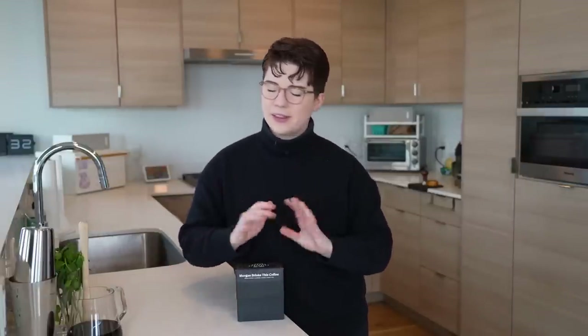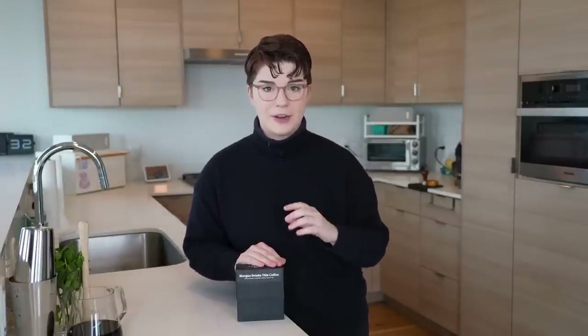This is a recent coffee launch I did with Onyx Coffee, and I was a little bit cheeky with the name — I have called this coffee 'Morgan Drinks This Coffee.' I know there's probably a better name out there, but I thought this was the best one. If you want to learn more or pick up a box, check it out at one of the top links below. This coffee is a blend of washed and natural Ethiopian coffees, it's a light roast, and it has a lot of complexity. Even when making cold brew or espresso, the beverages are going to have a lot of brightness, juiciness, and fruitiness that will work really well with the ingredients we're adding.